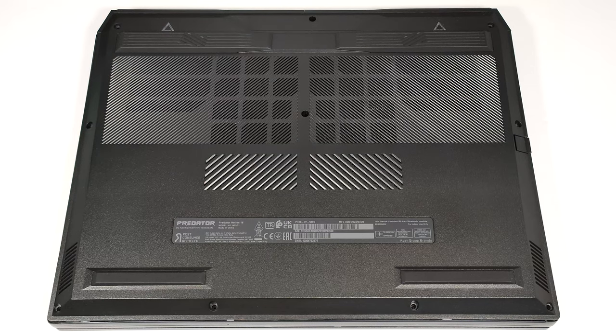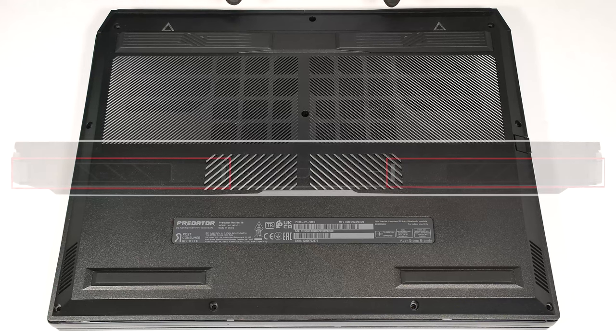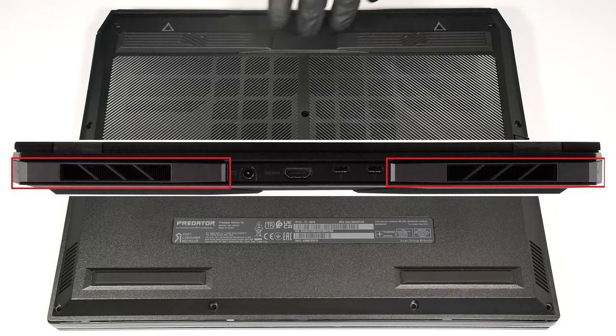To gain access to the internals, you have to undo 10 Torx head screws. Detach the two plastic caps that are in front of the vents.